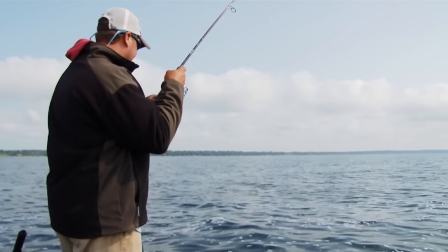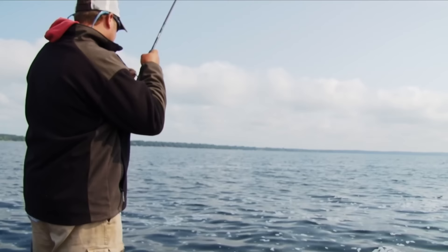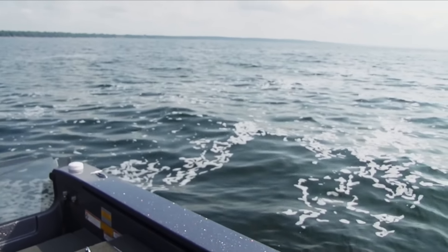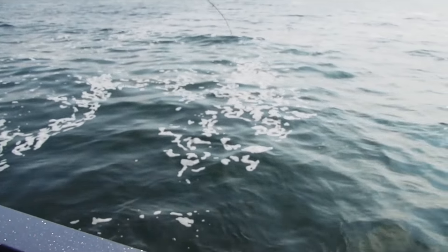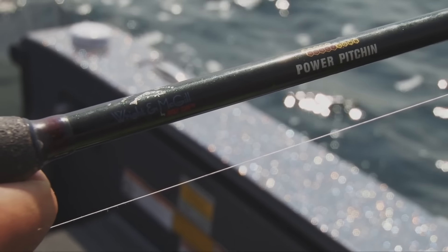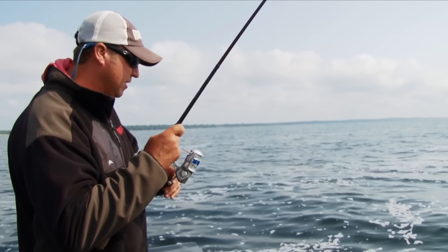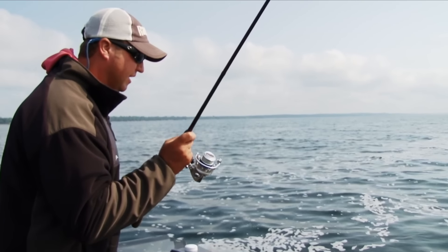Wow, that one smoked it! Unreal. He's not huge but definitely aggressive. When you're pitching these jigging wraps, it's really important to have a heavier rod — a medium action with a longer tip, something with good backbone so you can reach out and punch those fish and get a good hook set when they hit it.